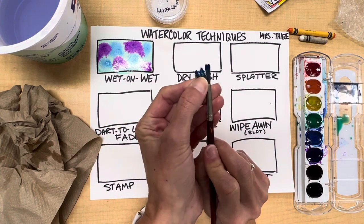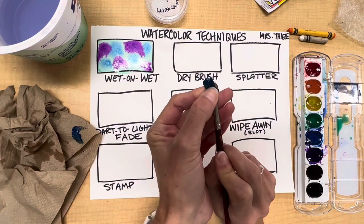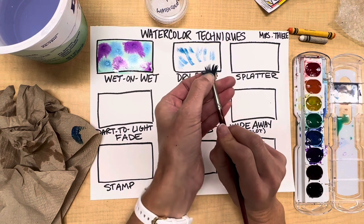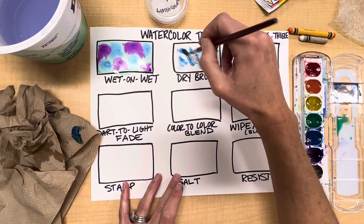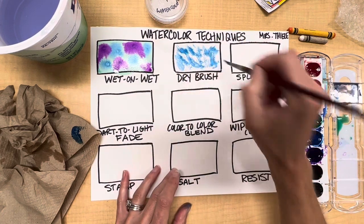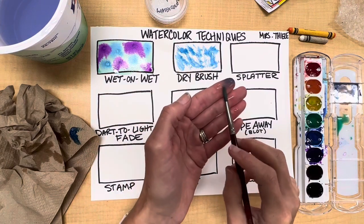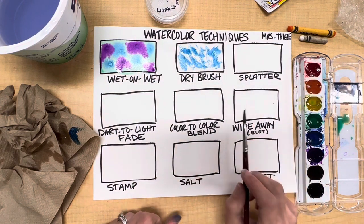I'm going to spread the paint and make sure it's still pretty dry — I'll even get a little bit off on the paper towel. The whole idea of dry brush is that you're showing texture. You can spread the bristles, use both sides of the brush — this could be great to show texture of hair, grass, things like that. Then I just spin the brush to get it back to a point.